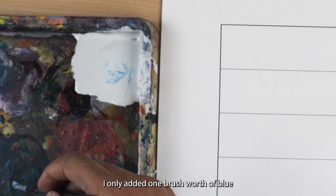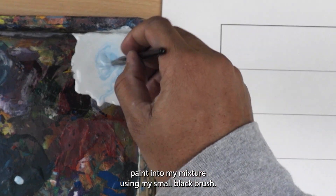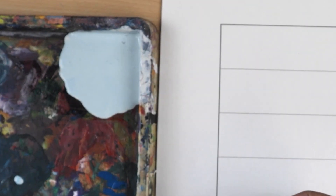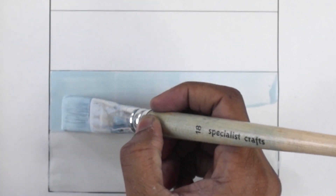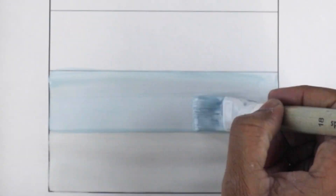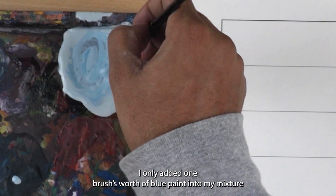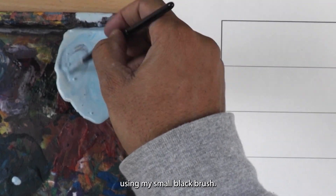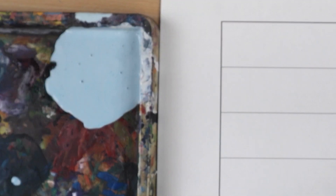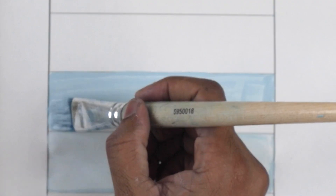Now I'm going to add one brush's worth of blue paint into my mixture using my small black brush. For the third level, I only added one brush's worth of blue paint into my mixture using my small black brush.